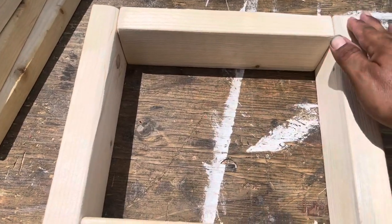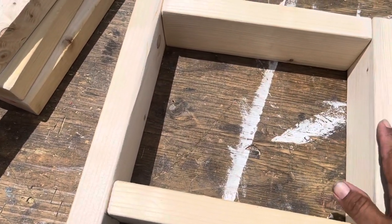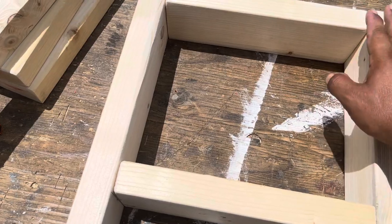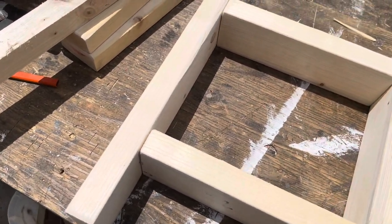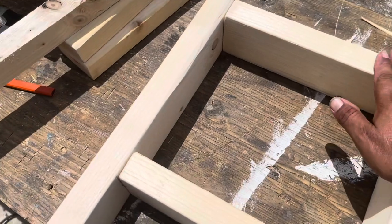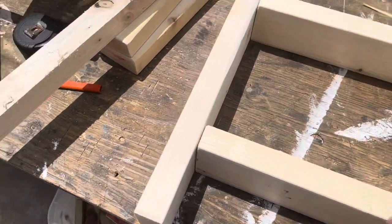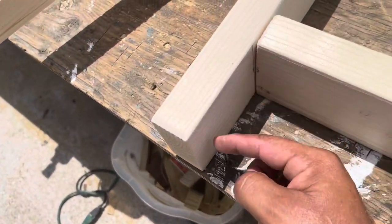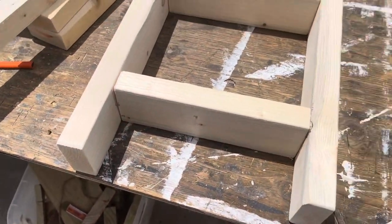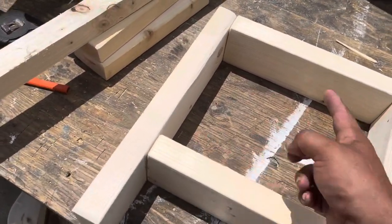The top stretcher is 11 and a half inches — our legs are 16 and a half inches tall. The stretcher gets flush up top and actually does two things: it helps with the leg assembly, and we can screw from the bottom into the bench top when we put it on, which gives us something to attach to without pocket holes. For the bottom stretcher, I measured up four inches and placed it at four inches. Pretty straightforward — we'll use three and a half inch screws to screw it all together.